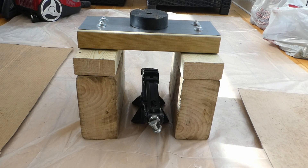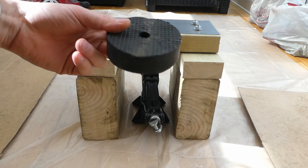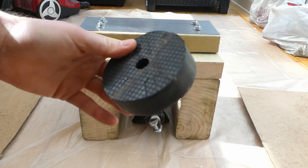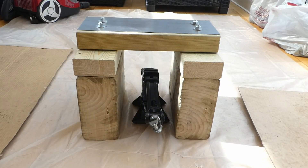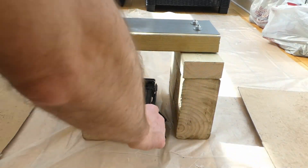So here is my DIY car jack stand — it's only one stand. This is just a rubber I bought off Amazon to protect the seals. It takes a regular car jack so it slides underneath.